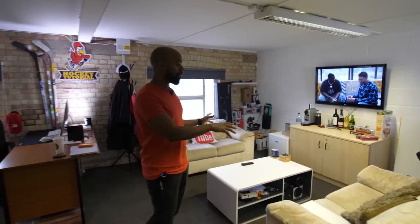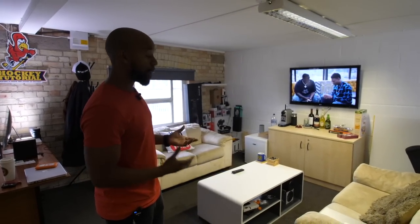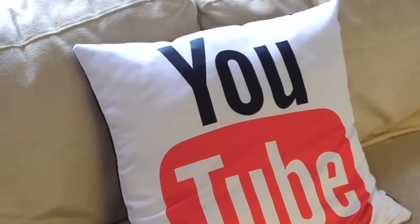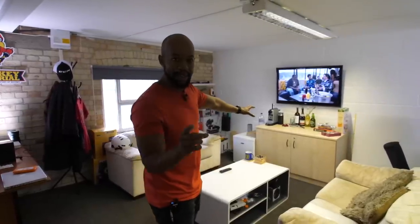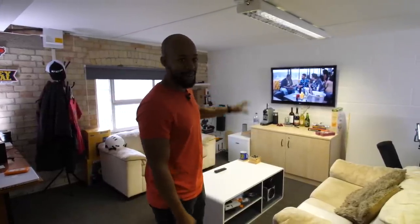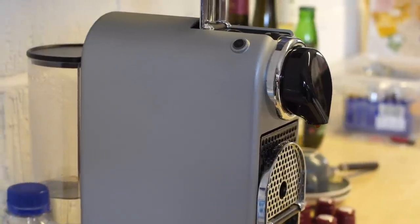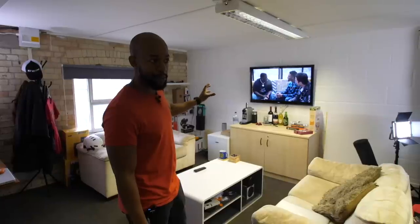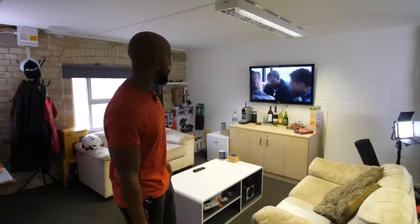Over here is kind of our lounge area — this is where we chill out, relax, have lunch, sometimes breakfast. You can see the Cheerios in the corner. Those bottles are orange juice, not alcohol, in case anyone's wondering. This is where we spend a lot of time relaxing, watching TV, unwinding, or brainstorming new ideas. We also have a coffee machine because I never used to drink coffee, but ever since I was introduced to good coffee, I can't stop drinking it.